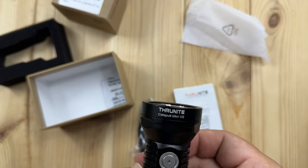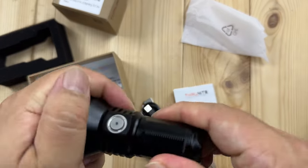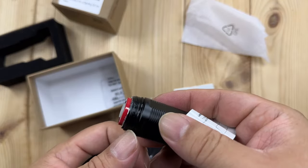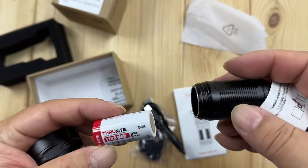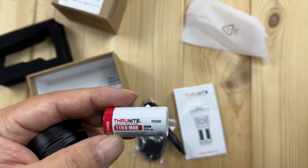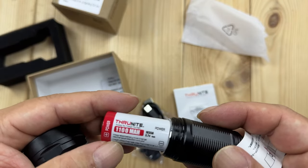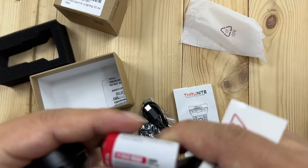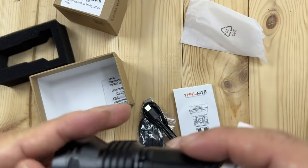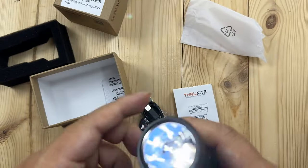On this side we have the power button. I want to show you how we open this up - this whole body comes undone. We have a little o-ring for waterproofing, and then we have an 1100 milliamp hour 18350 battery in there. It's a little worn off so hard to read exactly, but that goes in just like this and you screw it all back together.